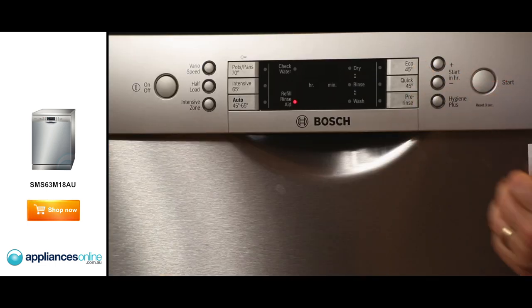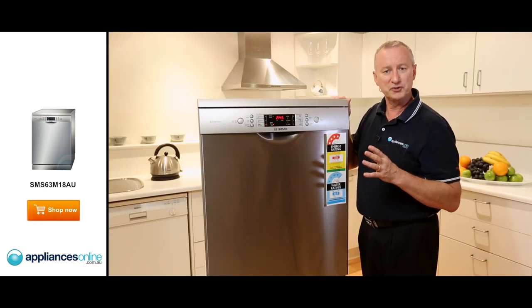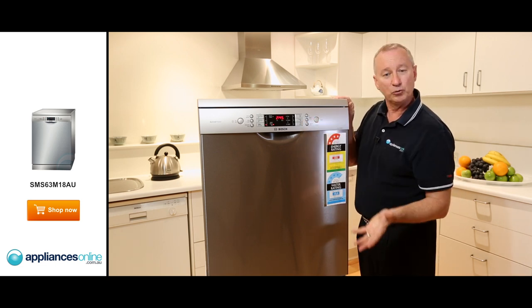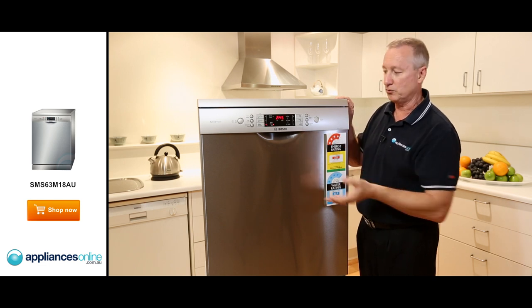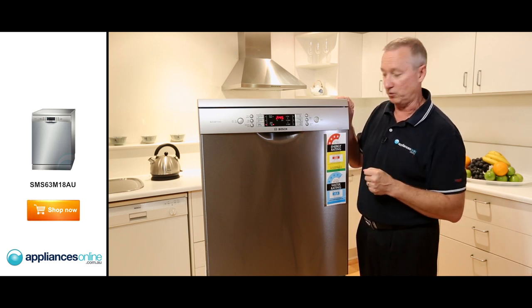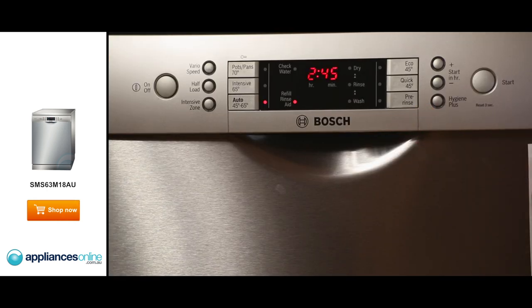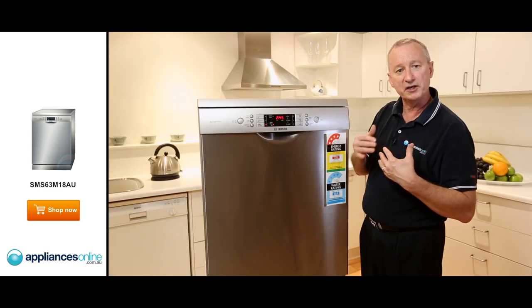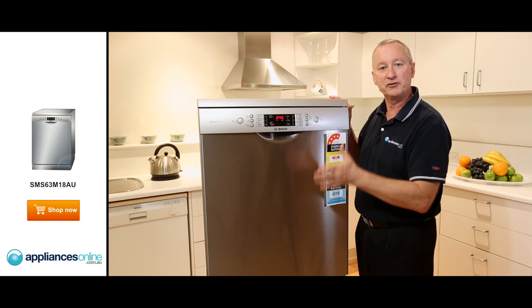There's an EcoCycle and a quick wash. The Bosch quick wash is a little bit different to other brands — most companies leave you with a towel dry at the end, but Bosch quick wash raises the temperature up to 50 degrees, so it goes right through a drying cycle and you can take things out virtually straight away. There's also a pre-wash, which saves you rinsing in the sink. You put things in, select pre-wash, a small amount of water goes in and does a rinse, allowing you to stack dishes throughout the day.